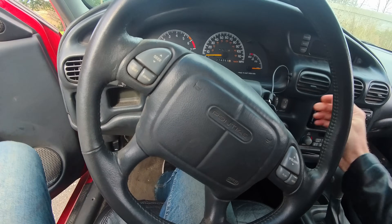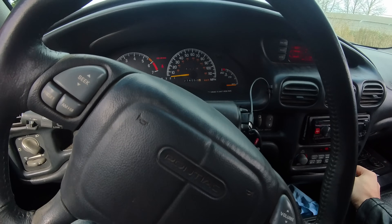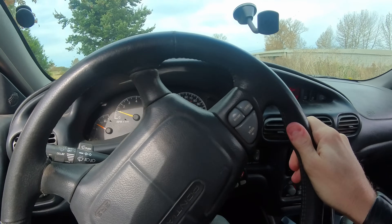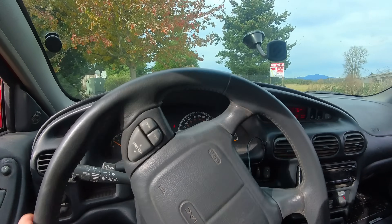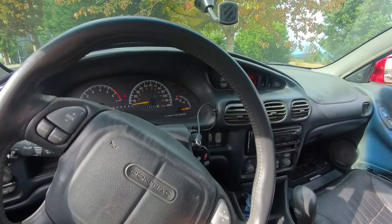We're gonna go push our emergency brake in, release it, and test that. You're probably sitting there wondering why in the world would that fix your problem, and I will explain it in a second if the sound stops. No more sound? There's no way that was the problem... okay, it's back. I still hear it.